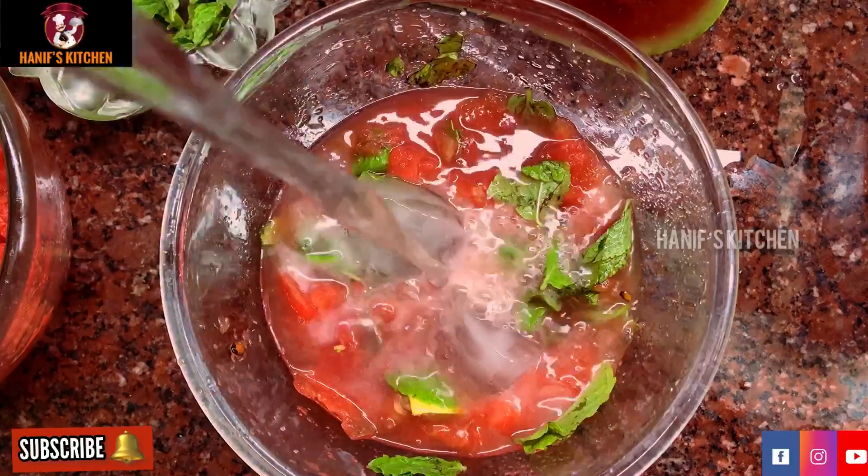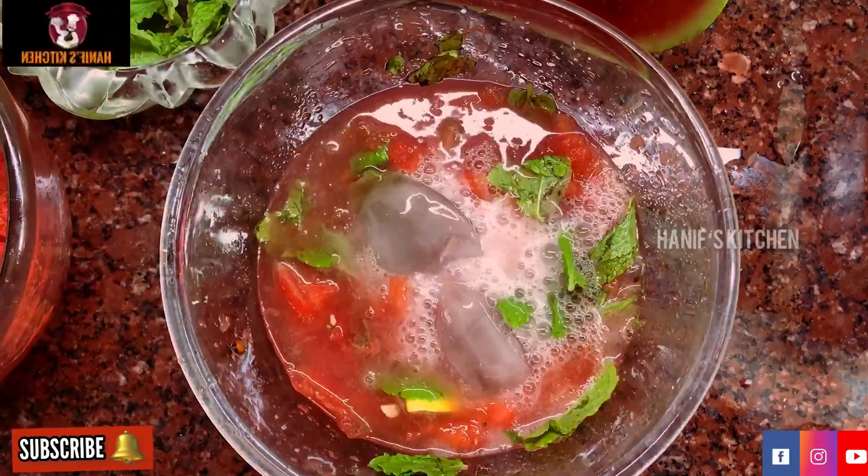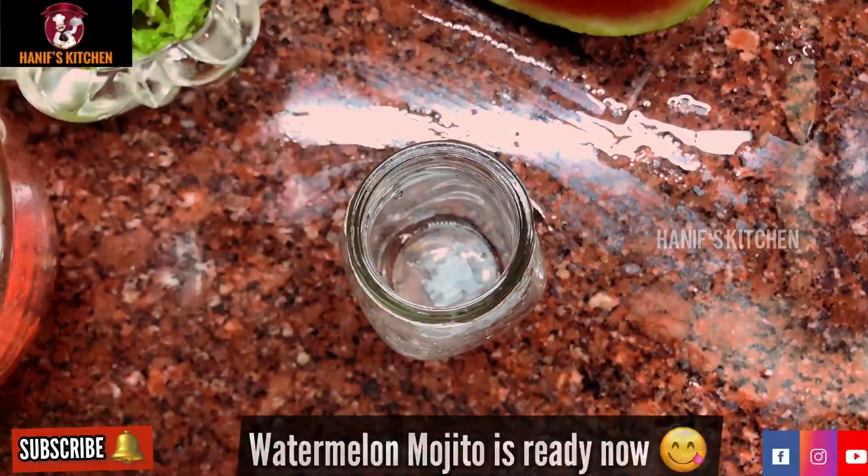We will also add 7-up. Now the watermelon mojito is ready.